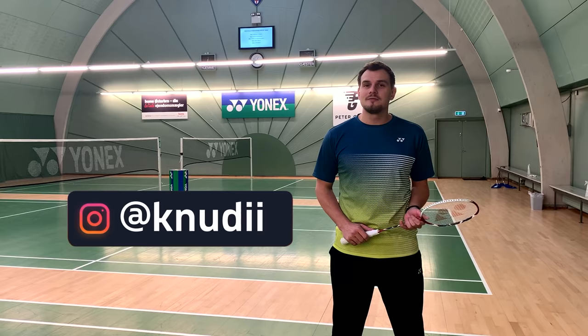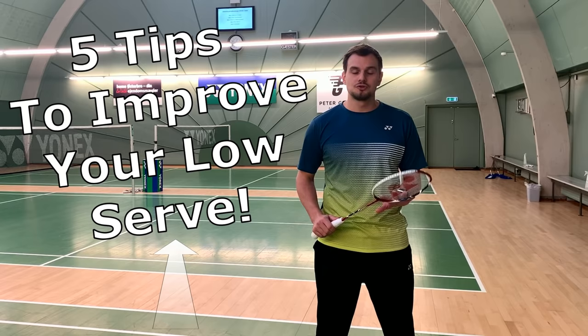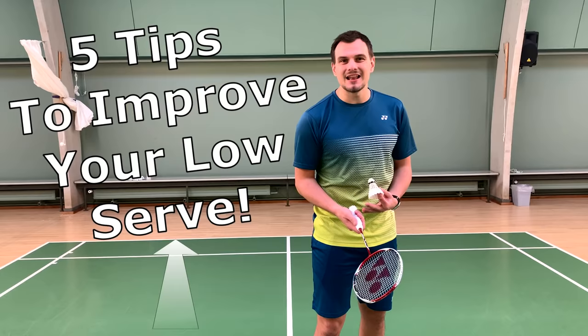Hey guys, my name is Christopher and I'm here from Shuttle Life. I'm going to give you five tips on how you can improve your short serve.